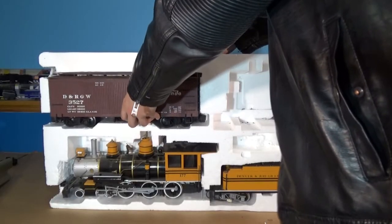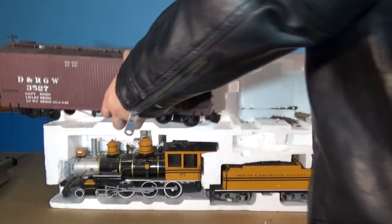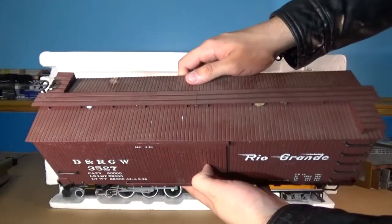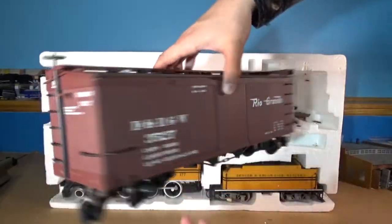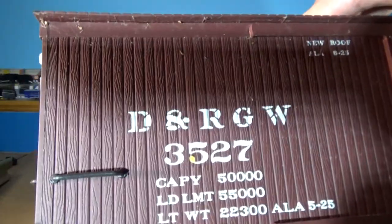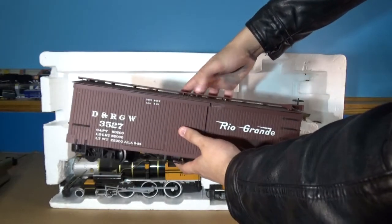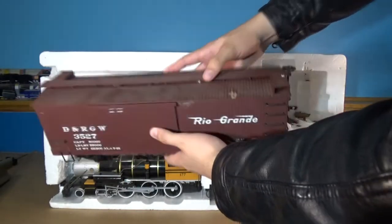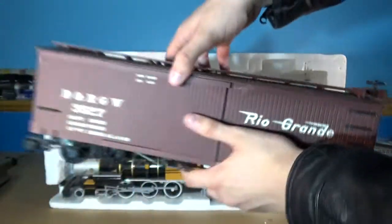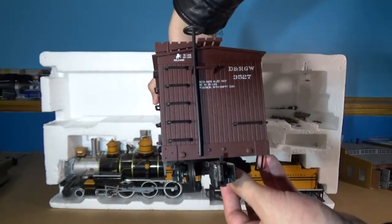Next we'll be getting the boxcar out of its box. It doesn't look too bad upon first inspection. The top is a little bit dirty, nothing too off there. It looks like this number is a little bit dirty — got a brown spot there — we'll see if we can't get that off. The other side doesn't look too bad, could still use some cleaning. But that roof is going to need to come off, because it looks absolutely terrible. The ends don't look too bad, and none of the handrails are bent, surprisingly.